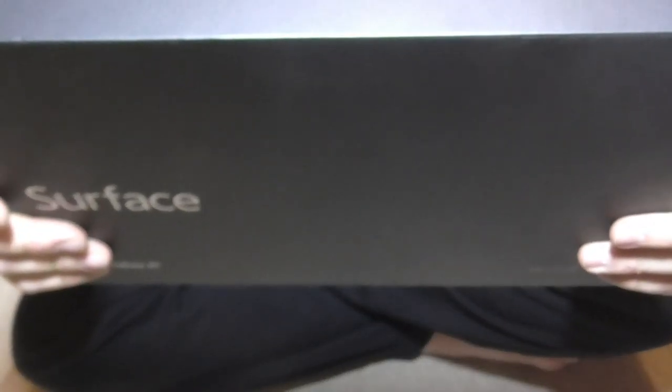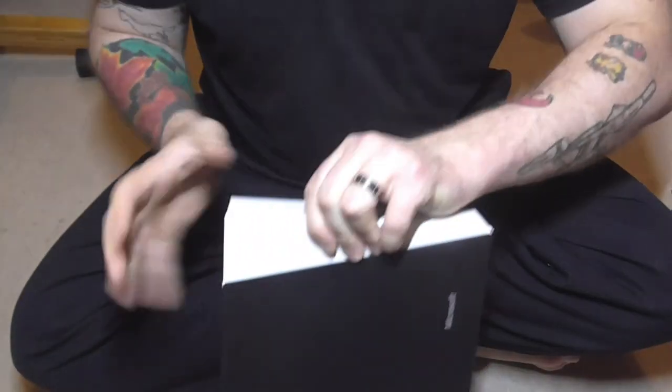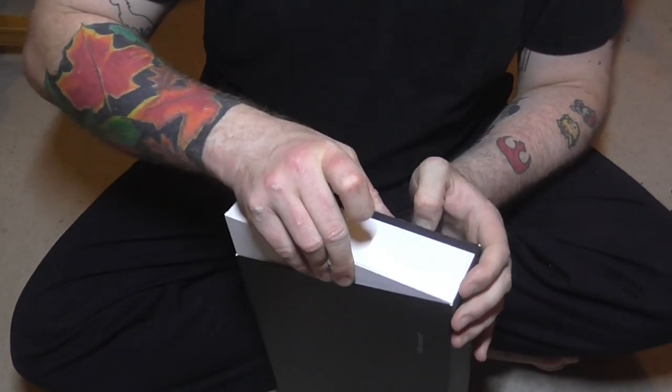So, this is the Surface one, I think, with the touch cover, and it comes with Office. Now, I have no idea how to clear this out, but...